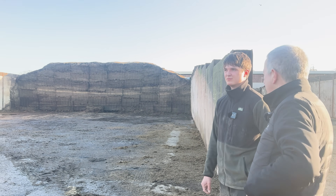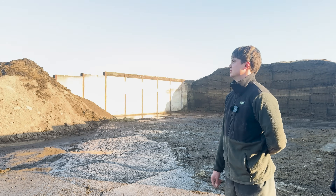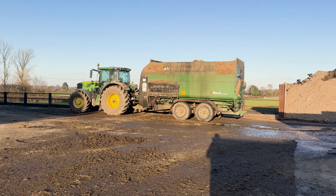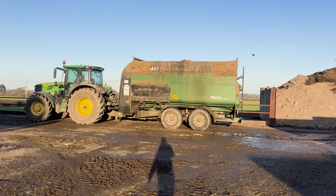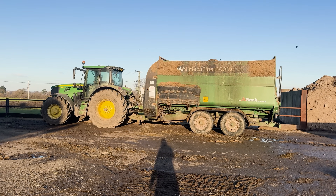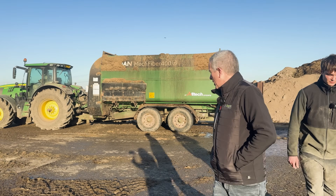Do you feed or use a Keenan anywhere? Yeah, it's a good tool. Had this one for two or three years, but we've always used Keenan. We try and stick with the same brands really. Your grain shed is here?